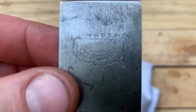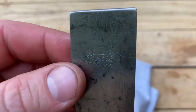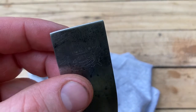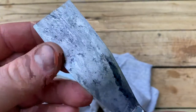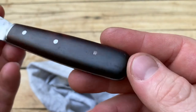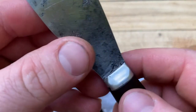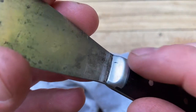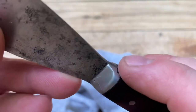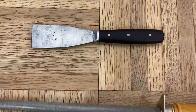This is definitely one of my favorite tool stamp logos. The Lamson Company is still making tools today.